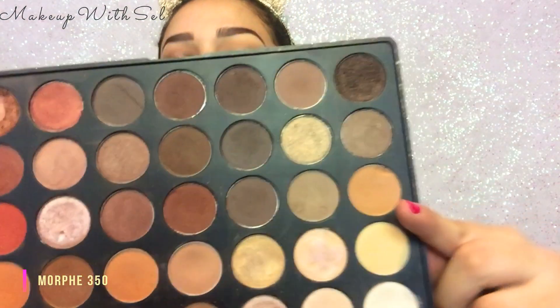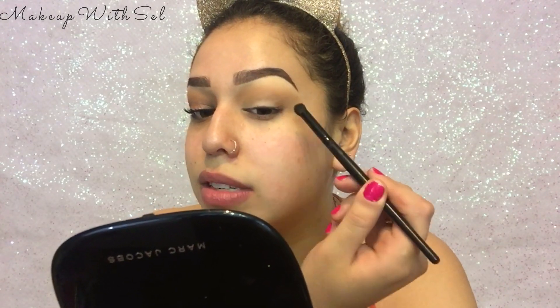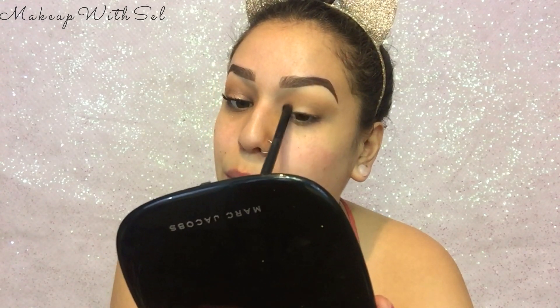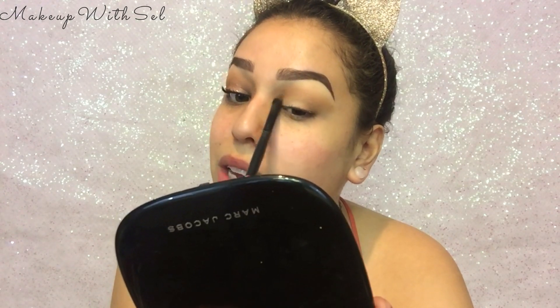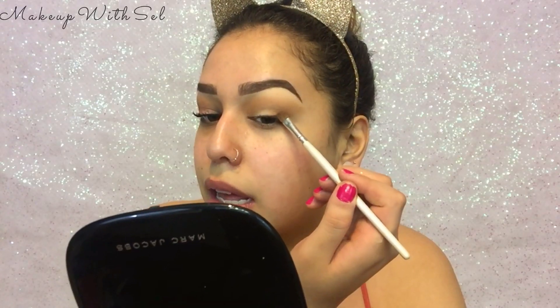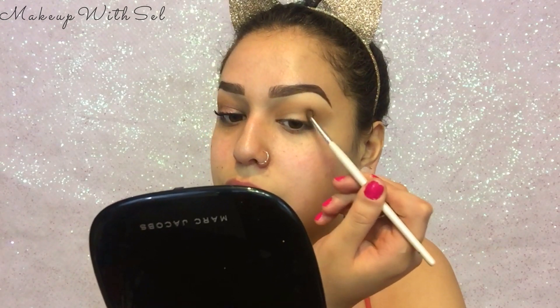Now I'm gonna go in with my Morphe 350. I'm using a more dense brush — this is the ELF contour brush. I love this brush, I use it in probably every single one of my tutorials. I'm gonna really focus this color on the outside of my eye, making little circles just buffing it in. Same thing with my inner corner — buff little circles and bring it upward, just barely going into my crease.